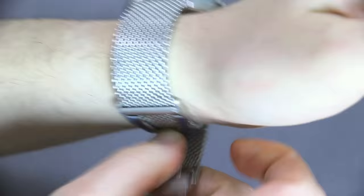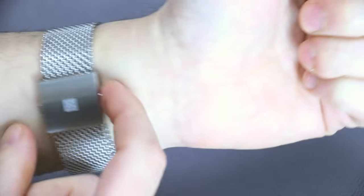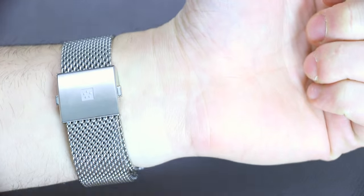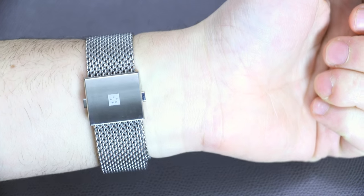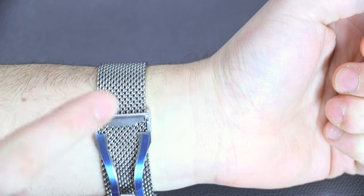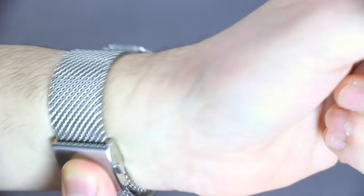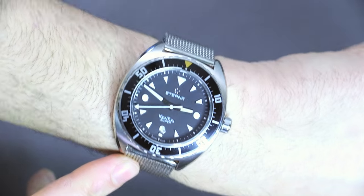The deployant clasp means you can get a perfect size anywhere you want, because there are no fixed links to remove — it's just wherever you want, kind of like a belt, with a small clip that you can tighten wherever you want. So you get the exact fit you want, which is very nice.